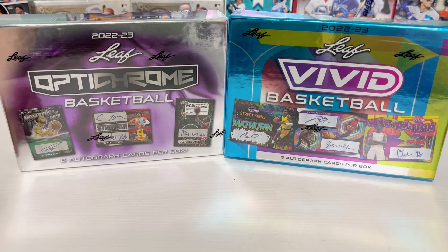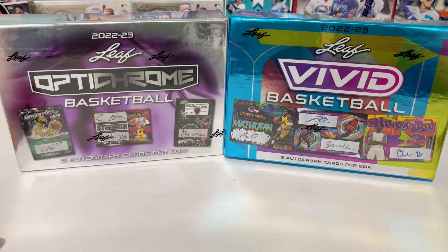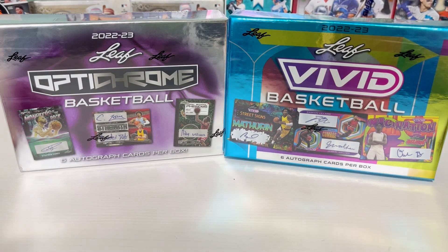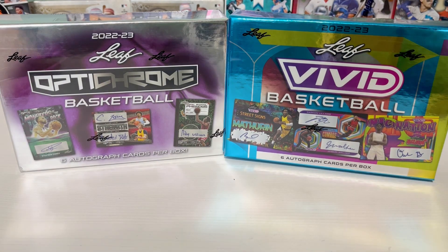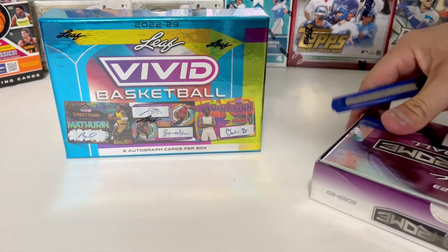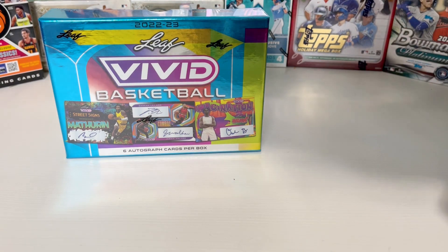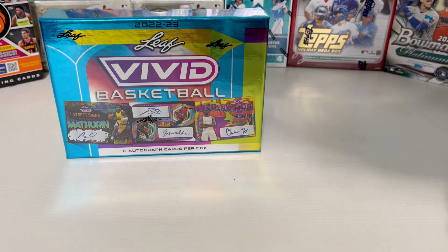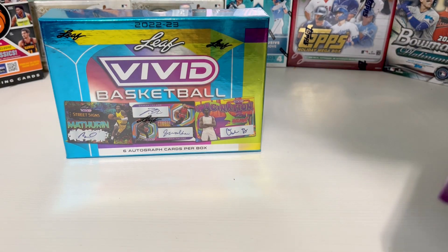What's up guys, today we're gonna be comparing the Leaf Optichrome basketball and the Leaf Vivid basketball — they're both 2022 and 2023 boxes. We're just gonna see which one's better. Let's get into it. I'm gonna pick the Optichrome. We've not opened these before, we're not sure exactly what to expect — how many cards, how many packs, everything else.